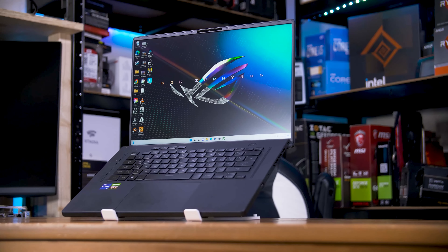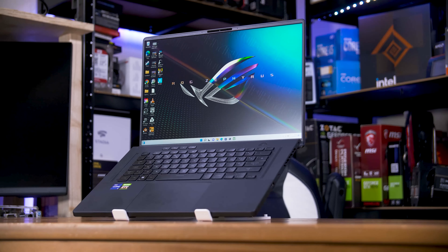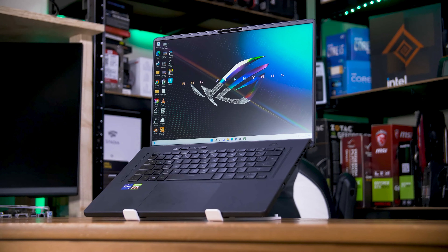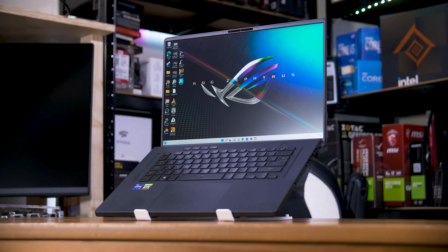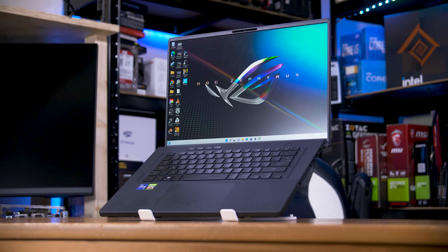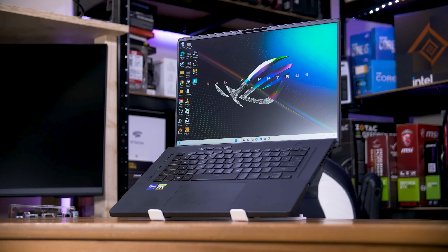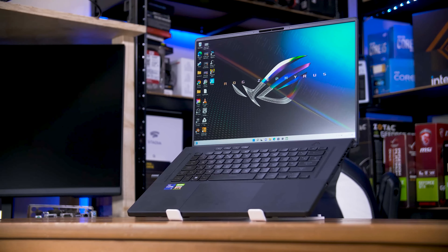Have you ever wondered how much more performance you could be getting from your gaming laptop if you just used a laptop stand instead of resting on your desk, or worse, a soft surface like your bed, lap, or sofa? Well, I have, and since I have what I think is the prime candidate for testing this with — the ASUS Zephyrus M16 — and now a laptop stand, let's take a look.